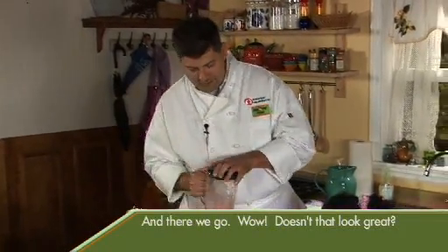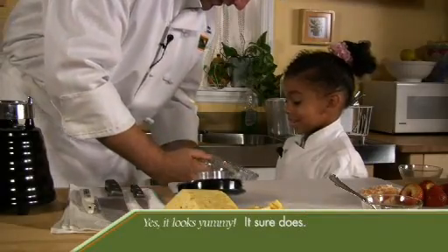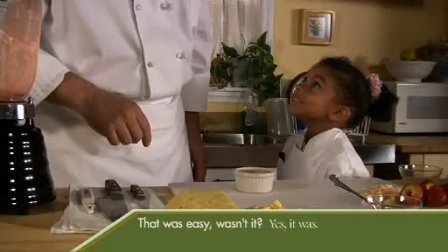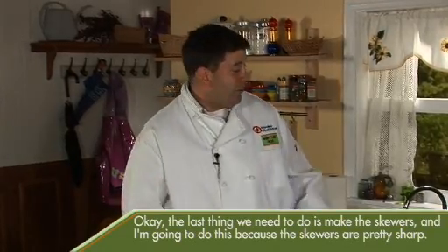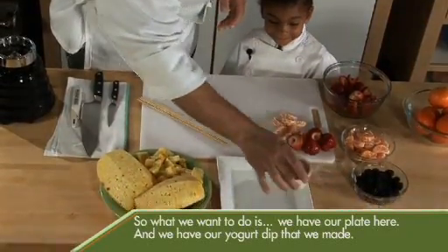And there we go. Doesn't that look great? Yes, it looks yummy! It sure does. We're going to put that in a bowl and save it for later when we make our skewers. That was easy, wasn't it? Yes, it was. The last thing we need to do is make the skewers, and I'm going to do this because the skewers are pretty sharp. So we have our plate here and our yogurt dip that we made.